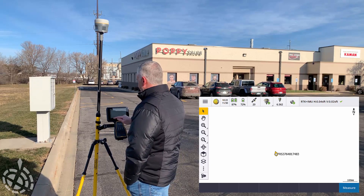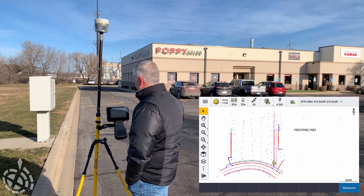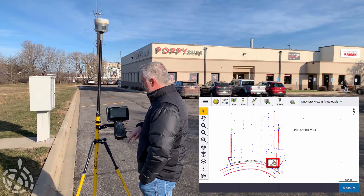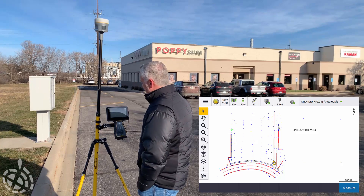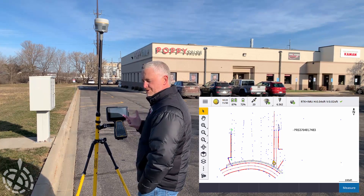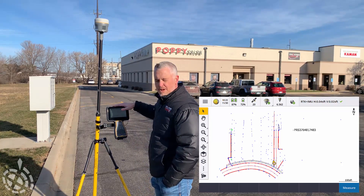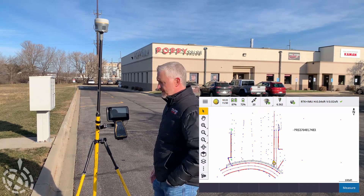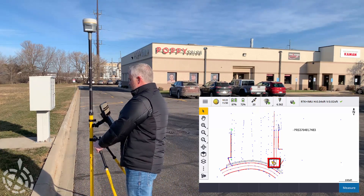With that now turned on, I can zoom in here a little bit. Now you can see that DXF file — you can see where we are and we're oriented with that Chevron. With the R12i, that Chevron is pointing us in the direction that the receiver is pointing. As a quick side note we've mentioned before: with the IMU, it is key that our faceplate is always facing the same direction as our data collector, since all orientations are based off of that. You can see on the screen that as I start to rotate, the Chevron rotates on the screen.